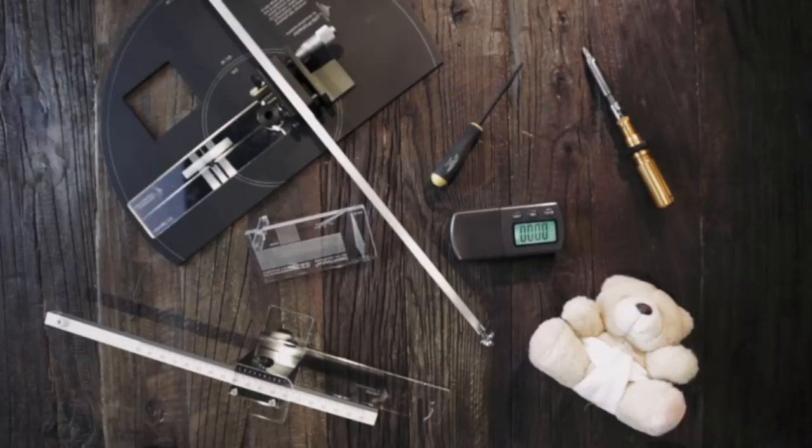If you've invested a lot in your turntable, tonearm, and cartridge, you definitely want to make the most out of it. In these tutorials, I'm going to show you how to make your turntable sound awesome. Hi, my name is Lauren from Analog Magic.